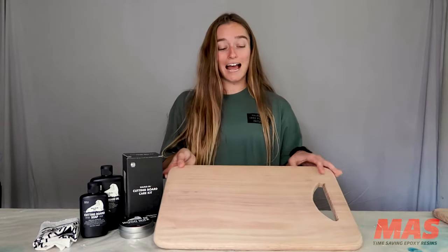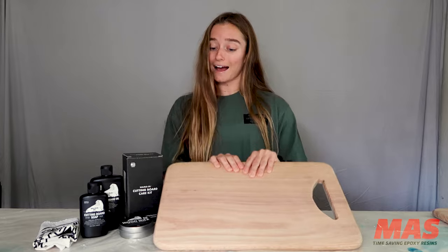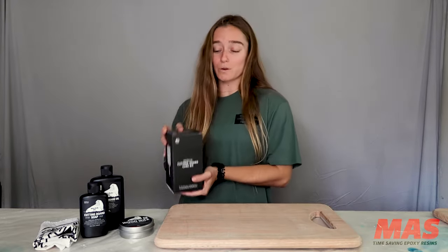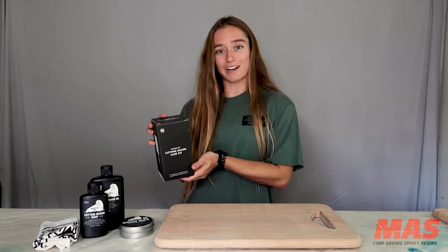Today I'm going to be resining half of this cutting board that I have right here, and then once it's cured in a few days we'll go ahead and take some walrus oil to it using this cutting board care kit.